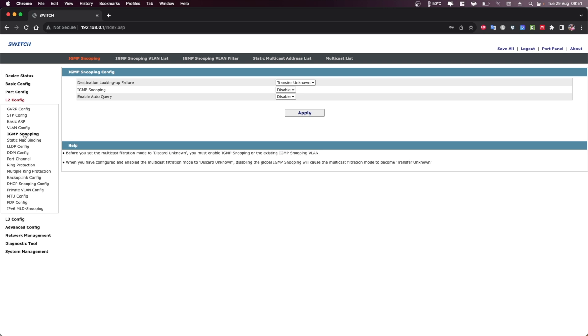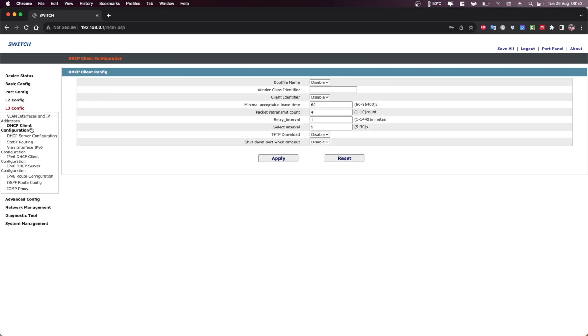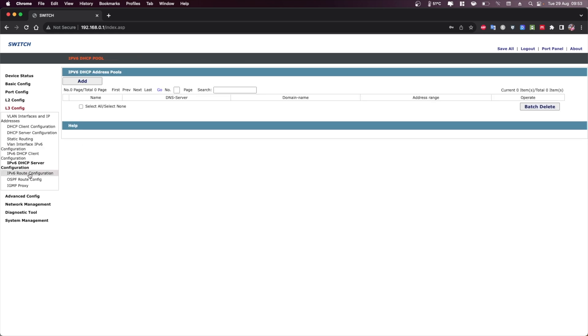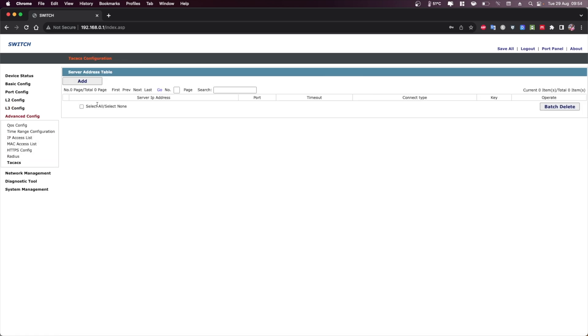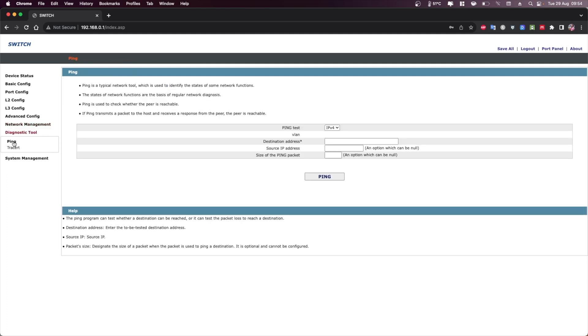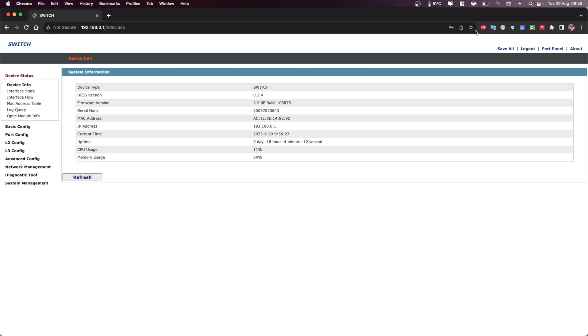The L3 configuration shows the VLAN interface and DHCP server configuration, which is a great option, plus a lot more. There are also advanced settings with many options I haven't fully explored yet, network management, diagnostic tests, and system management where you can create users, view logs, manage software, and perform resets and reboots.